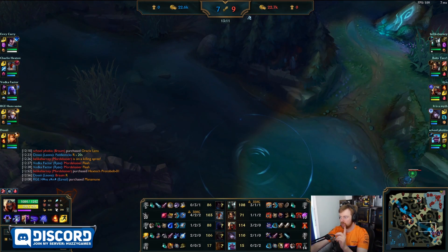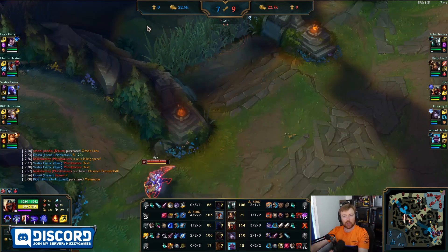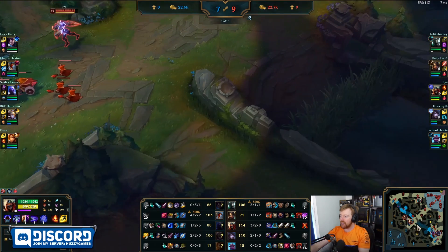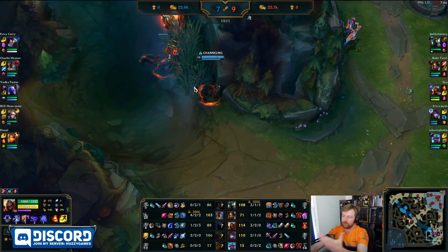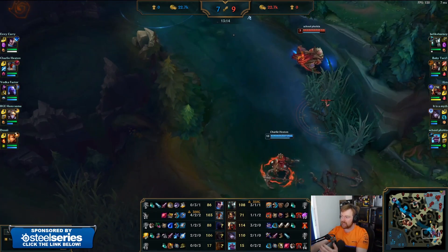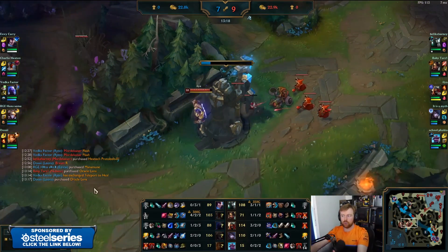I was actually going to predict the Zed might be a bit cautious at the moment, because Fiddlesticks has generally been living mid lane. So Fiddlesticks could be here — he's got not much vision in this area to see if Fiddlesticks is here. But Fiddlesticks is bot lane. Now that Zed has got vision, it gives him the confidence to push mid again.